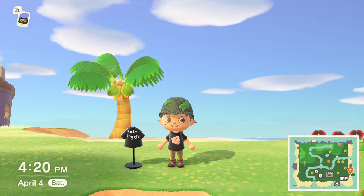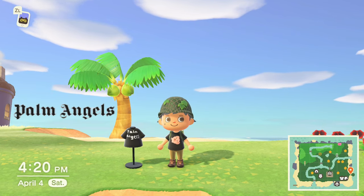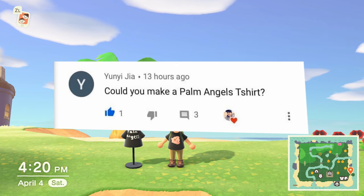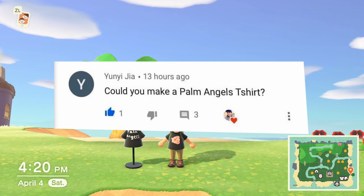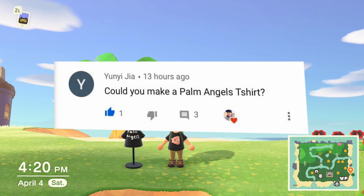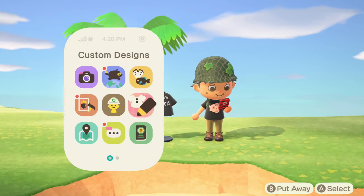Hey guys, welcome back to another clothing tutorial in Animal Crossing: New Horizons. This time we're doing Palm Angels. This one was suggested by Uni — I'm sorry if I mispronounced your name. Thank you for your suggestion, and as always, if you guys have suggestions, leave them down below in the comments and I will try my best to get to them in time.